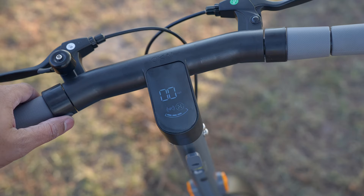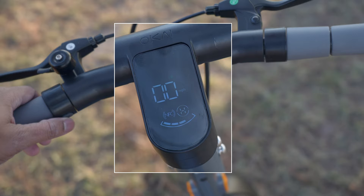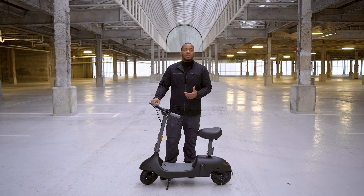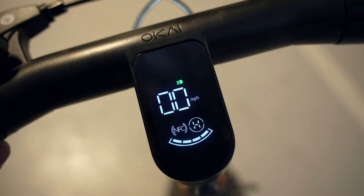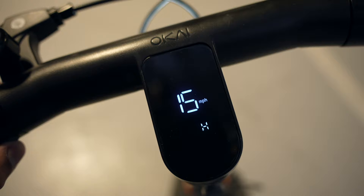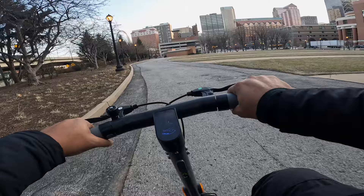You'll be able to easily accelerate by twisting the throttle towards you and decelerate by letting it go back into position. You also get a good display that will be bright enough to see in daylight, showing you your speed, distance traveled, and what drive mode you're in. This scooter has three different drive modes: Eco, Standard, and Sport. Eco is for maximum distance, Standard is a good balance between distance and speed, and Sport gives you maximum power from the 350-watt motor. This thing is rated to go up hills with a 20% grade.